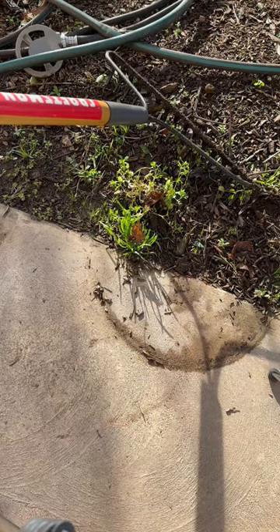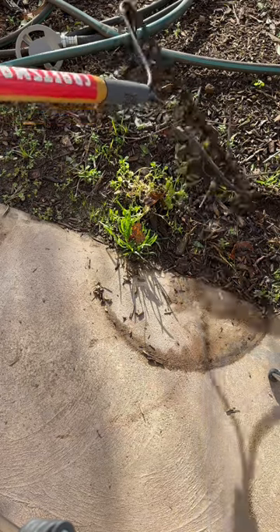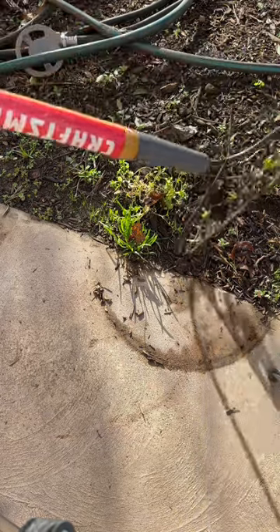Then if you have stubborn weeds that have a deeper root system already, just turn it to its side and pull it out.